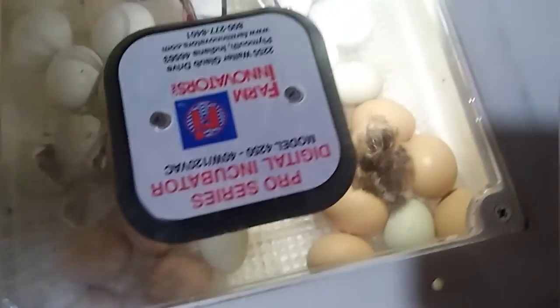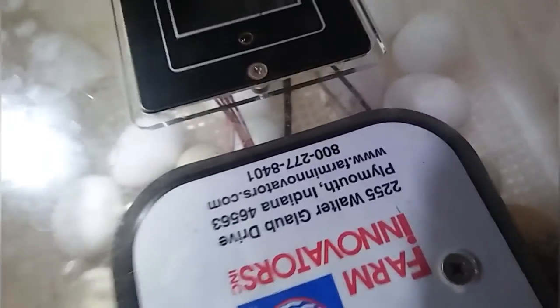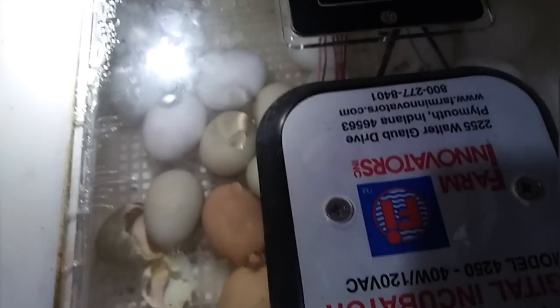The neighbor fam just texted me — they said they're home and I get to go look at the baby chicks. So there's one little tiny baby Easter Egger, and then there's another Easter Egger hatching. The Easter Eggers are all coming first. I'm hoping I get at least a couple of the white ones to hatch, but they're awful big eggs. I mean like 90% of them should hatch.